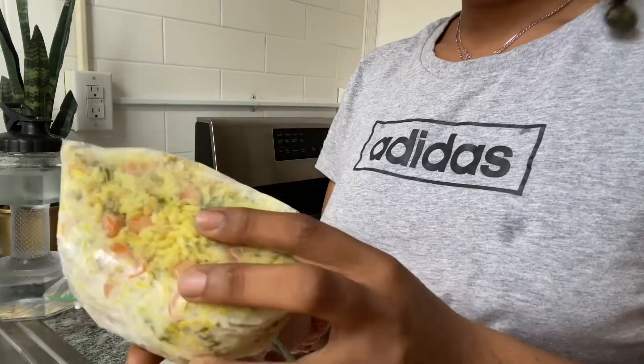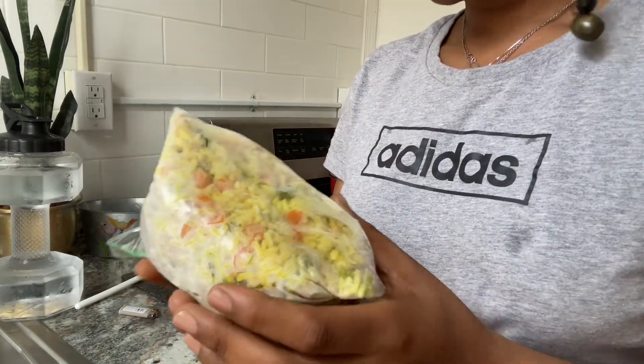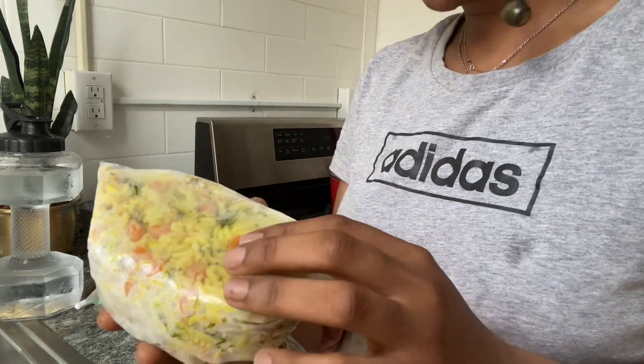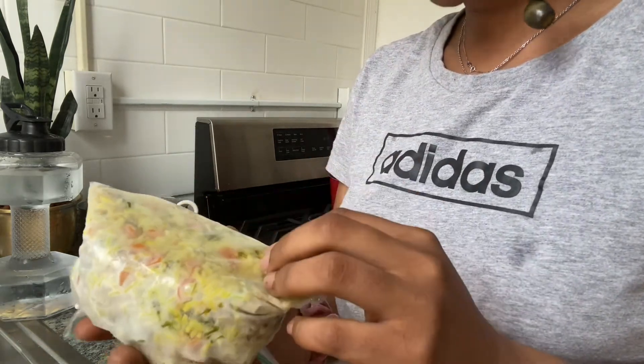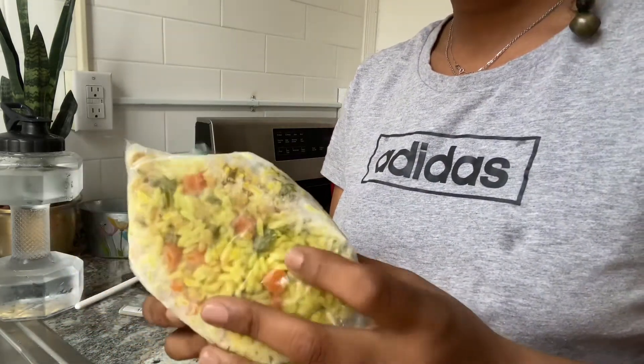So this right here is her frozen leftovers, as you would call it. I had some ground chicken, some rice, some carrots, and broccoli in here.